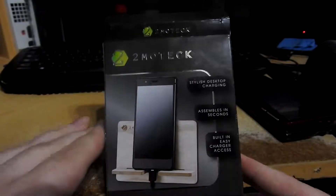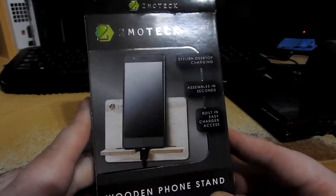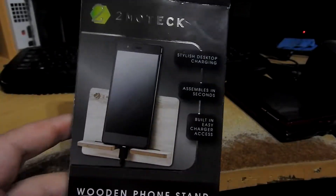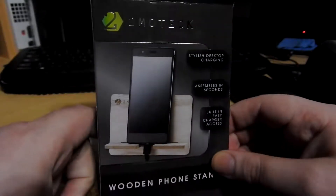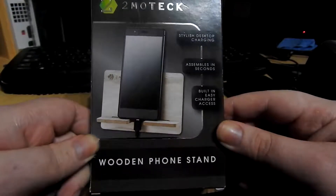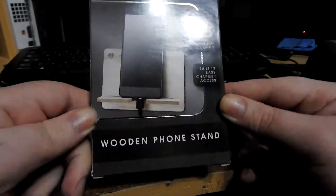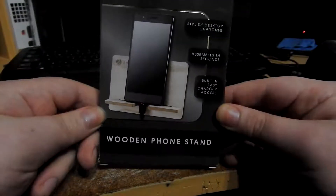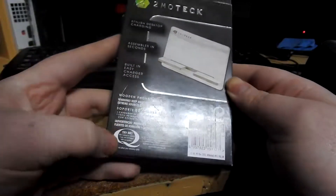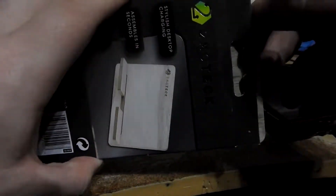Today we're looking at the Tumotec wooden phone stand, a funny little thing I found in Poundland. I figured I'd do a video on it because it's tech related and I needed a phone stand. It claims stylish desktop charging, assembles in seconds, easy charger access. It's CNC cut wood - such excite, much wow. Try me, they'll refund you if you don't like it.